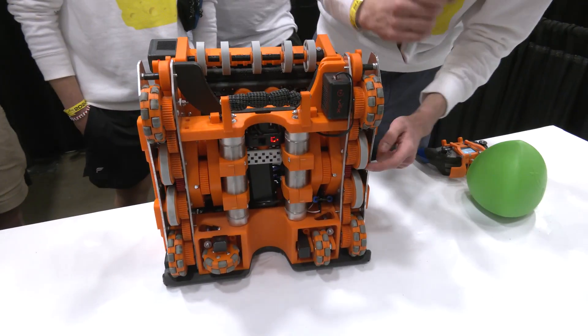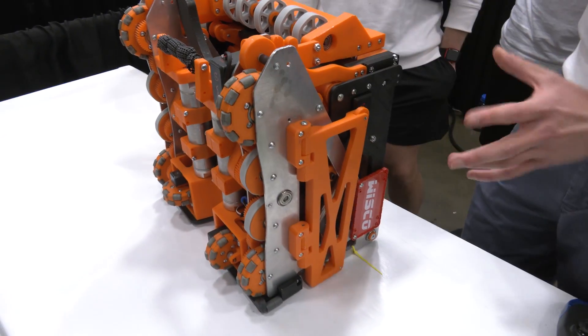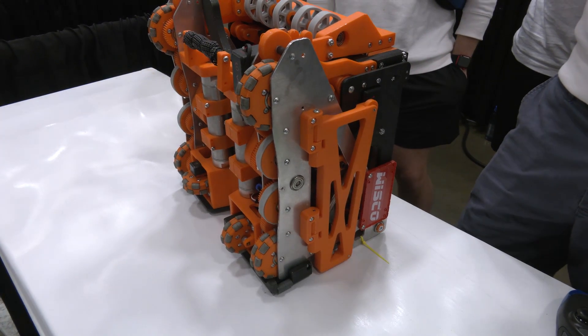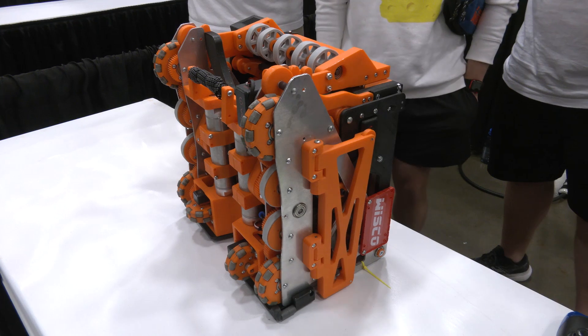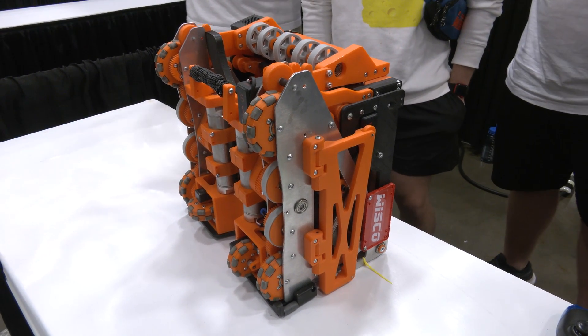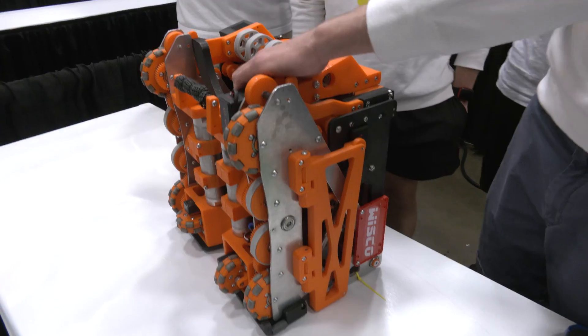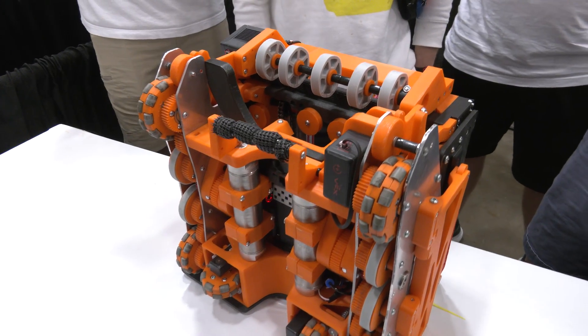The aluminum drive plates are fully custom, completely water-jetted out of eighth-inch aluminum stock, with all the holes drilled through the water jet as well. Everything on this robot that's orange is PLA, and everything that's black is nylon-reinforced carbon fiber, so we have two different types of filament on this robot.